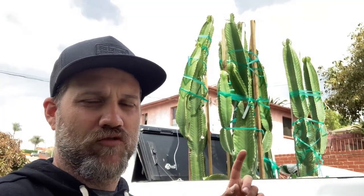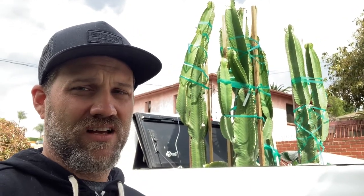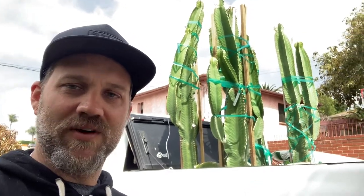There they are — Euphorbia ingens, or cowboy cactus. These are going to go in front of our Cor-Ten steel wall in the back, so it'll make a nice effect, really bring some interest and draw your eye up off the ground. We're going to put some uplighting on it and make it very dramatic. I'll show you as I plant these and where they're going to go.